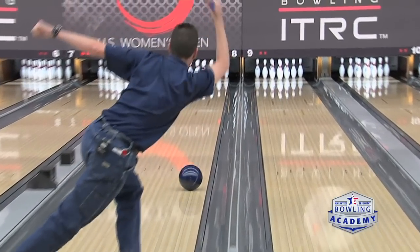Used to bowling on a shorter pattern. In a sport league, we bowl on a 36-foot pattern, 35-foot pattern, so I'm used to playing a little further to the right during our league, so yeah, I'm pretty comfortable out there.